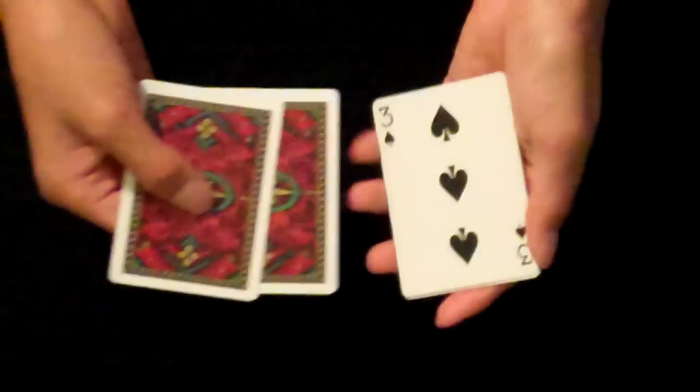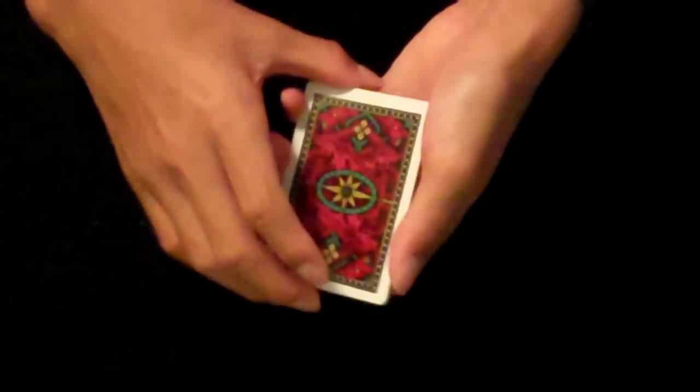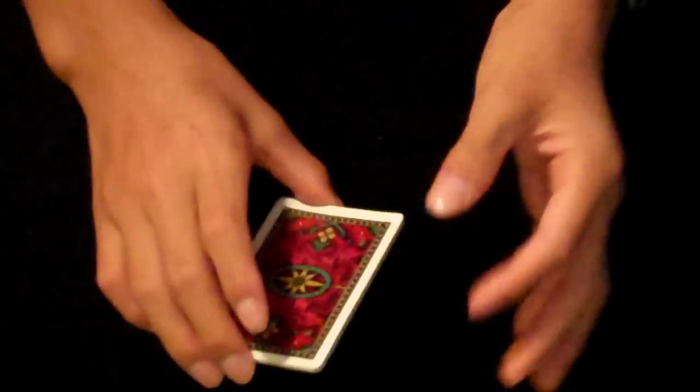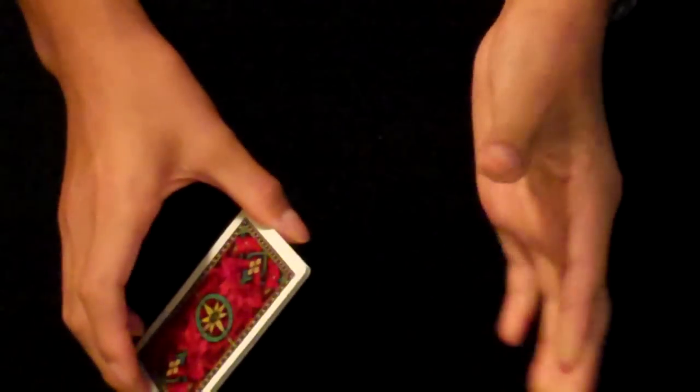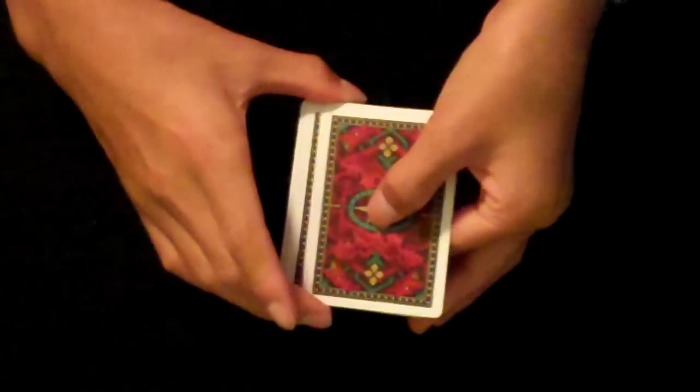This is the Ascanio spread. Flip over the 3rd card and start with the 5 card version. So you have your 3rd card flipped over — that's your little setup. Hold it in a biddle grip, which is a very loose and comfortable grip, nothing too tight. Take your index finger and your thumb, grab the top and bottom cards, and slide it down just a little.